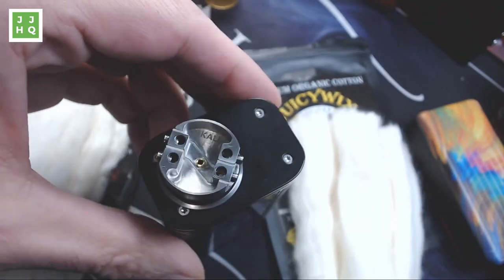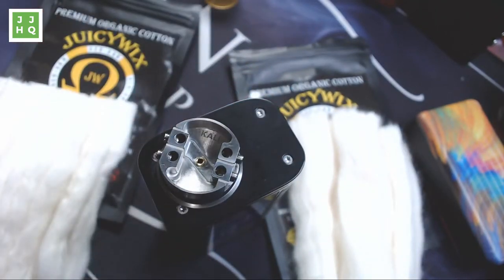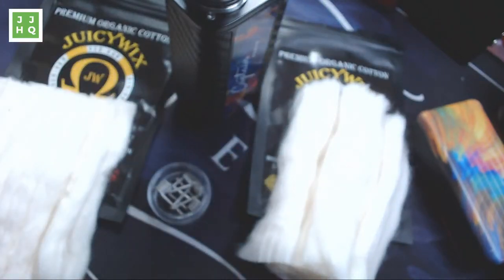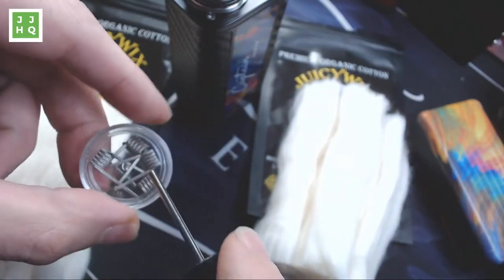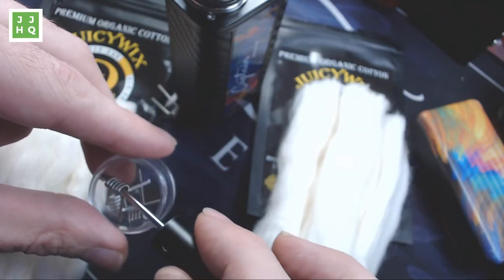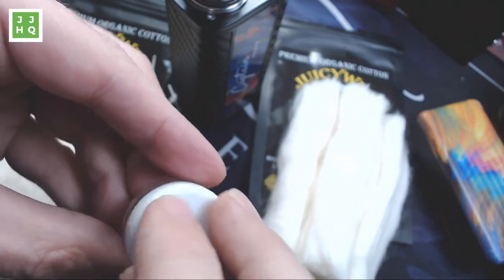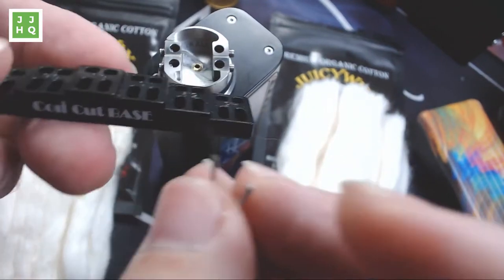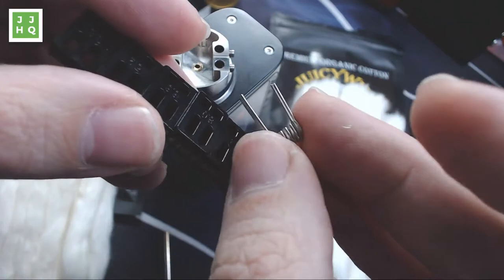We're going to put some coils in this thing and check out the new cotton. I already know that I love Juicy Wicks — this stuff has extremely high absorbency and it's super good on flavor, lasting a super long time. These are some triple nichrome 27 on 32 coils, I think they're 3 millimeter. I've got my 2.5 millimeter bit in here. I'm also going to use one of the gifts that Brady sent me, which is my coil cut base.